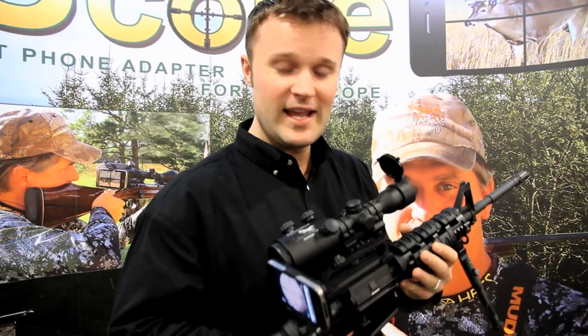Hi everybody, Jonathan here with the iScope. I want to tell you about this latest product we just came out with that works using your phone and your scope to allow you to videotape your hunts by using your cell phone.